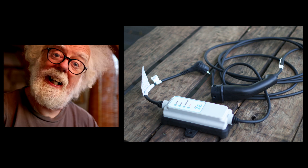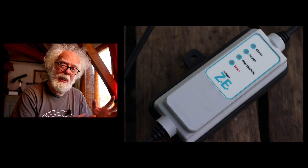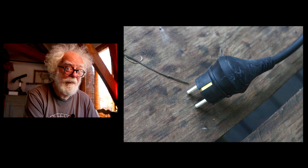In France we got a free granny plug and a type 2 public charger cable with our Zoe. I think that's different in other countries, but I recommend you get the so-called granny cable for slow speed charging. This is why, and this is how to make it charge faster.